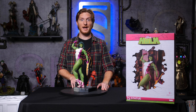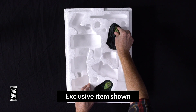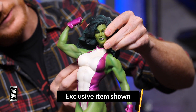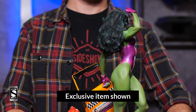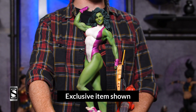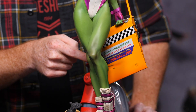Now, that's not all — we also have an exclusive portrait that we can swap out for the collector's. So, just pop that off. There is her exclusive portrait, and this is the exclusive edition of She-Hulk by Sideshow, with her voluminous, curly hair. And there you can even see her taxi ad, right there, for Jennifer Walters, the lawyer.